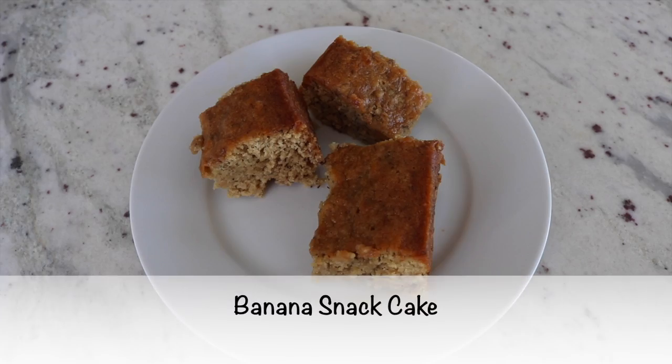Next up I'm making my banana snack cake — my guys love this. I do have a recipe video for it; I recorded it when I first started YouTube and I know a lot of you guys have made this already.